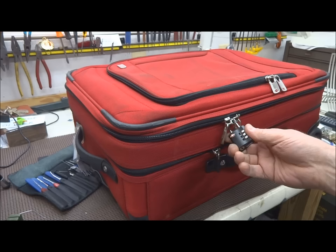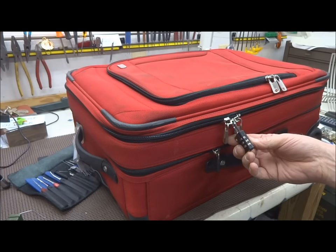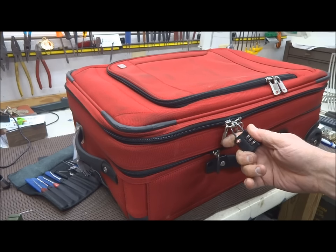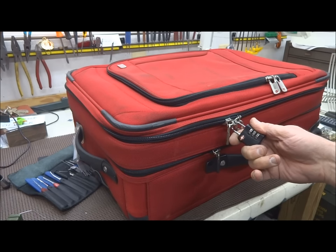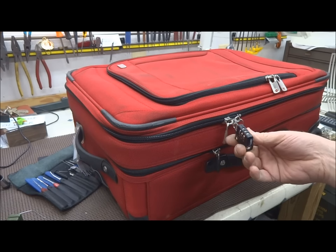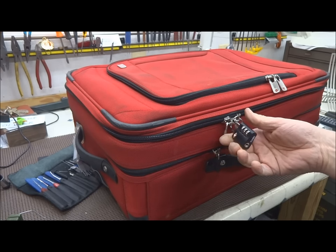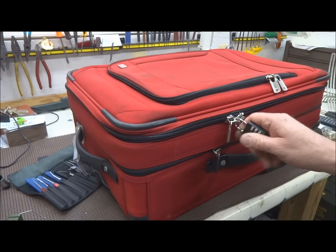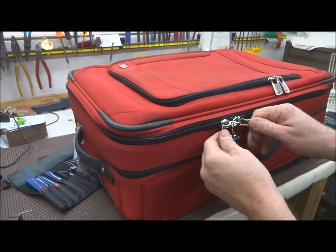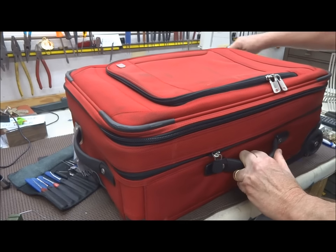We all know that these TSA locks are easy to pick — they're pieces of garbage — but there's actually a faster way. It's pretty common in Africa and the baggage handlers all know this technique. You can put a travel lock on there and it will make a bit of difference. All they're going to do, they're going to take everything — you think it secures it, but they're going to move everything off to the side like that.